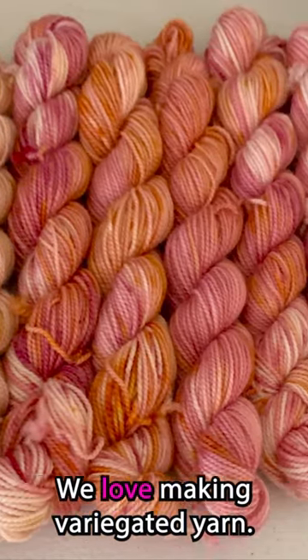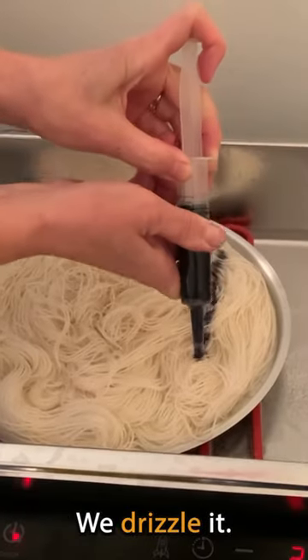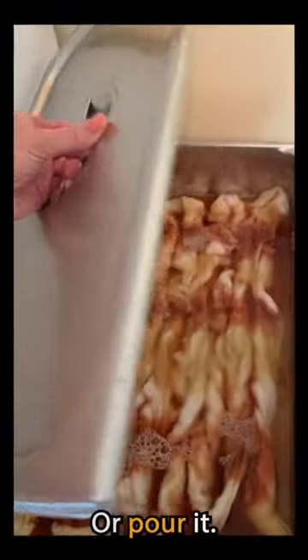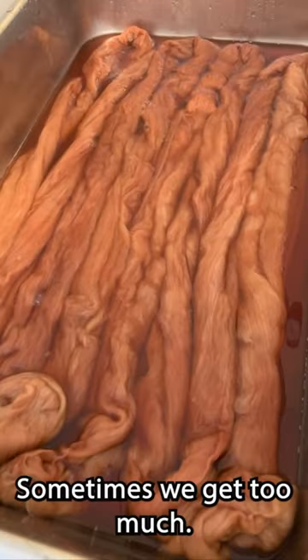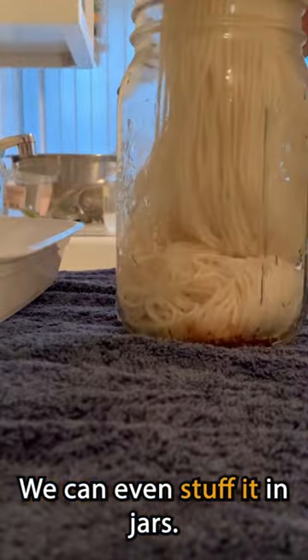At Color Me Happy we love making variegated yarn. Here are some of our favorite ways. We drizzle it or pour it. Sometimes we get too much. We can sprinkle it on. We can even stuff it in jars.